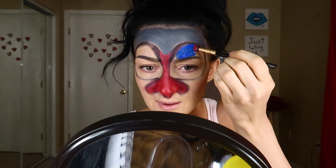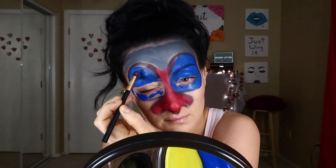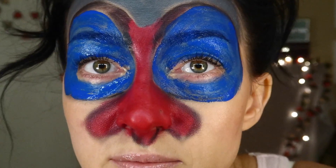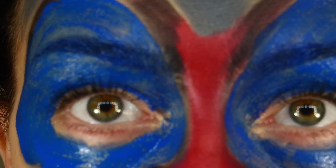Oh, this is a good blue — wow, look at this blue! This is safe paint but it's burning my eyes and I don't know why. Let's get a close-up. Oh, that's pretty close.